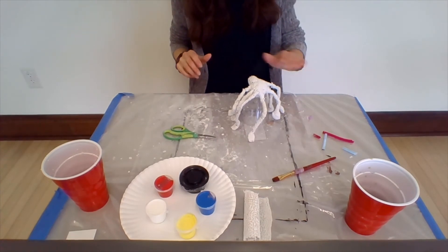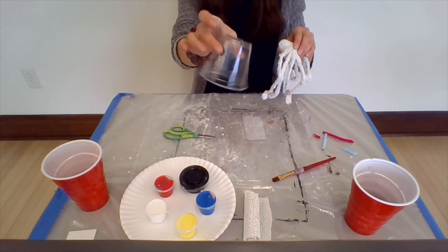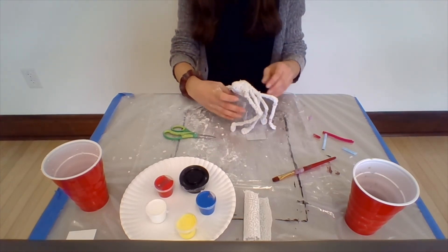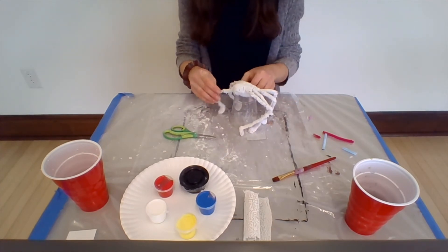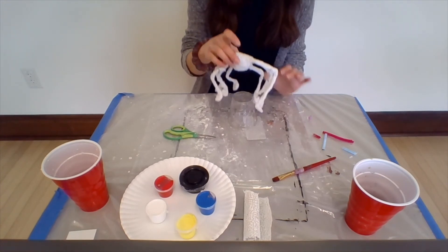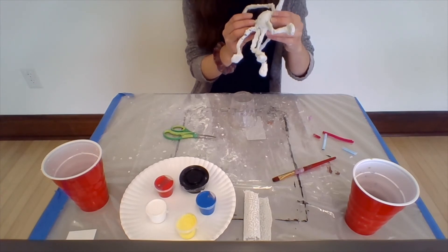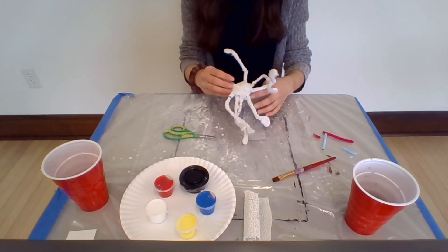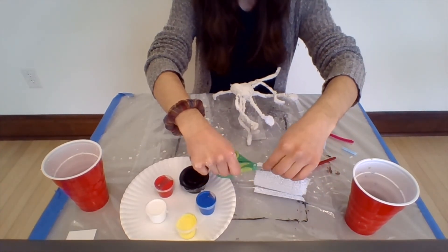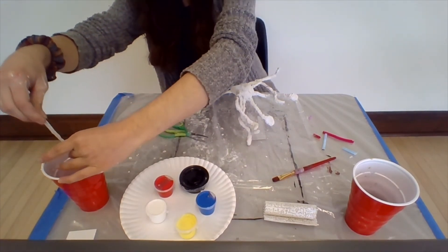Welcome back again. I just finished off my spider. I'm going to use this clear plastic cup as a stand while finishing up. Before we get started on the next step, do a 360 with your spider and look to see if there's any pipe cleaner showing, especially where the legs meet the body. I see one or two more pieces I'm going to add — we really don't want our legs to fall off.